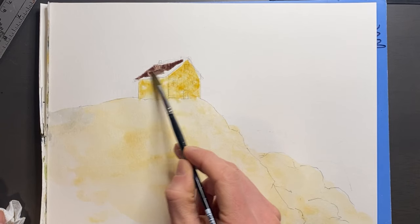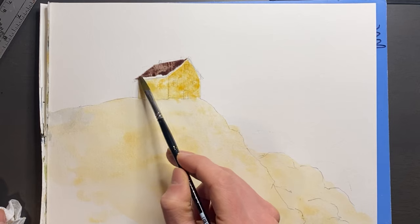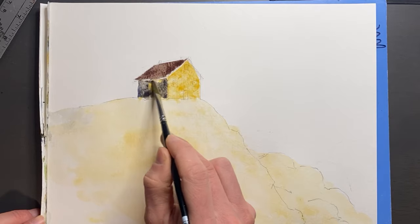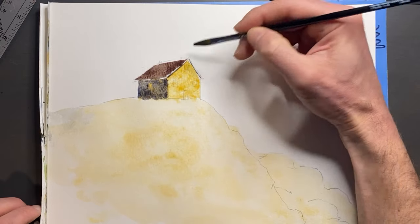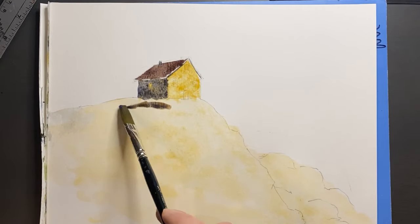You might be thinking: why is there a house in this rock painting example? Well, having any sort of vertical element — even if it's a house — really adds interest to the painting. Now I'm switching to a half-inch flat brush as we start to paint in some of the details.